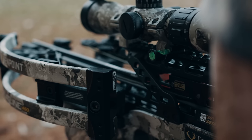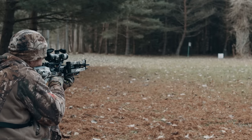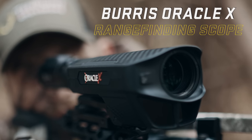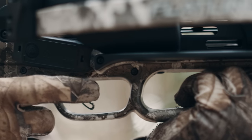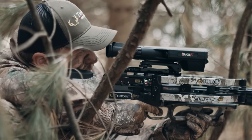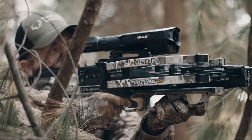a critical factor in left or right accuracy at long ranges, or the Burris Oracle X range-finding scope that features a built-in laser rangefinder which generates a single aim point to create the ultimate in long-range accuracy from a compact crossbow.